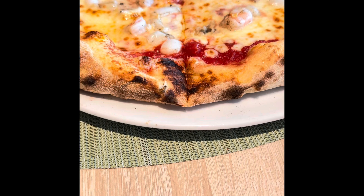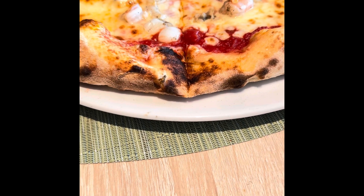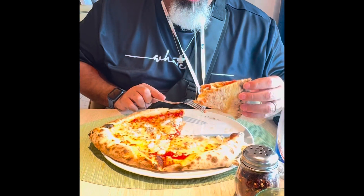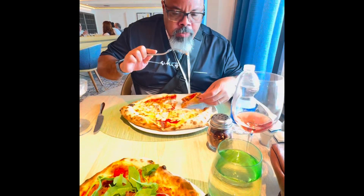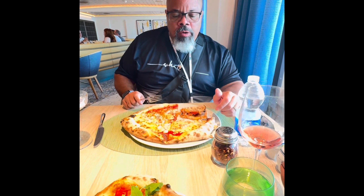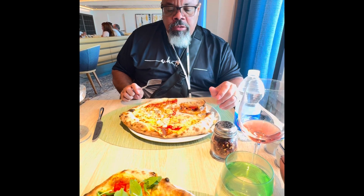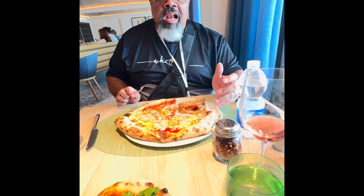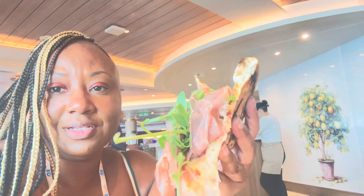Is that beef, shrimp, calamari, oysters? Look at all that cheese — how is it? This tastes fresh and moist. You have to like seafood. All right, let's give this a try.